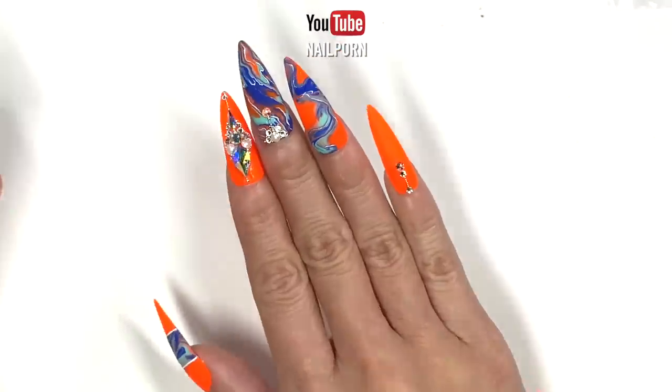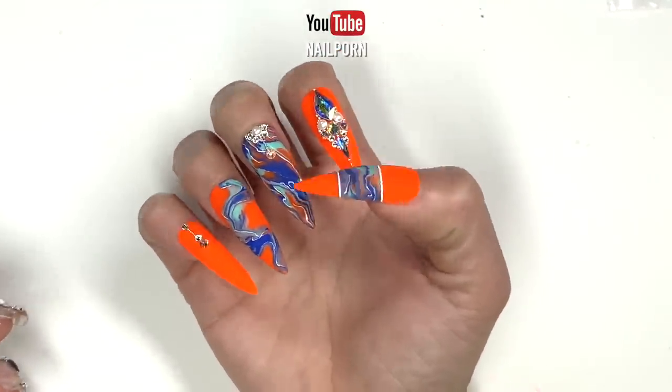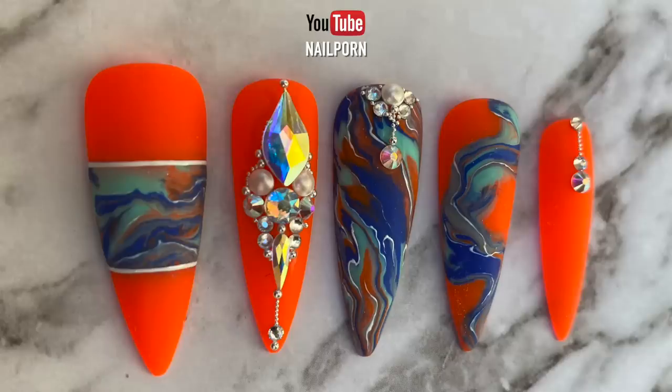So guys, it's the end of my video. If you enjoyed this video and want to hear more from me, be sure to hit that subscribe button before you go.